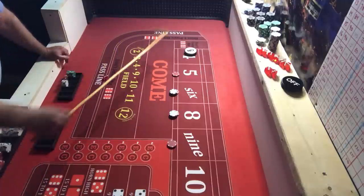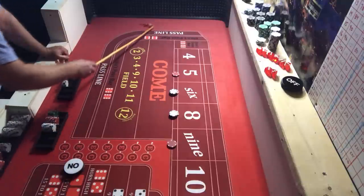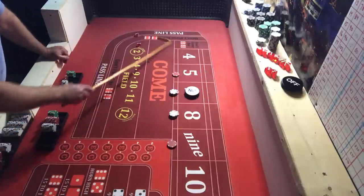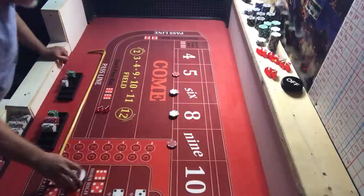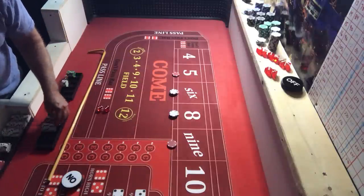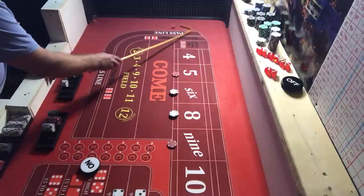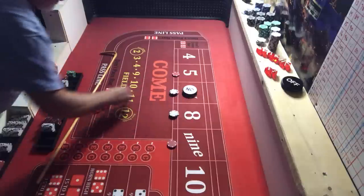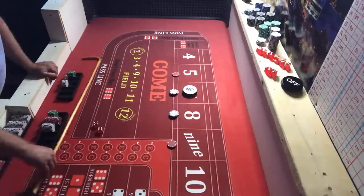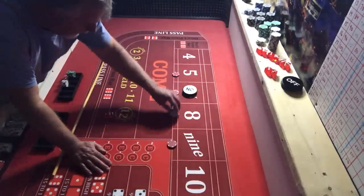We hit a four and that's our point. Coming out — bets are off. We hit the six — back-to-back points! That's going to pay us $14, take $15 for one. Coming out again, bets are off. We hit another six for a point, then a yo-eleven, and we sevened out. Not so great on that shooter.